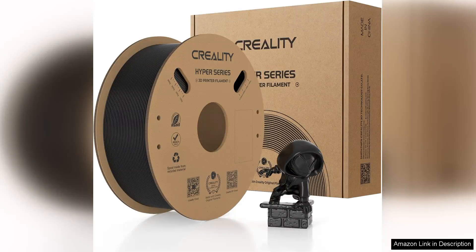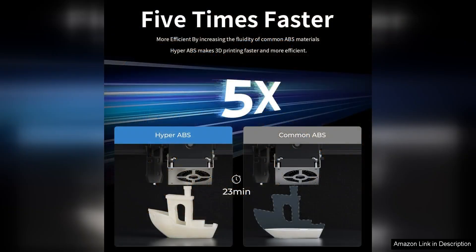I recently tried the Creality Hyper ABS Filament with my Cone 3D printer and I'm thoroughly impressed. This filament stands out for its exceptional quality and performance, making it a great option for both beginners and experienced users.